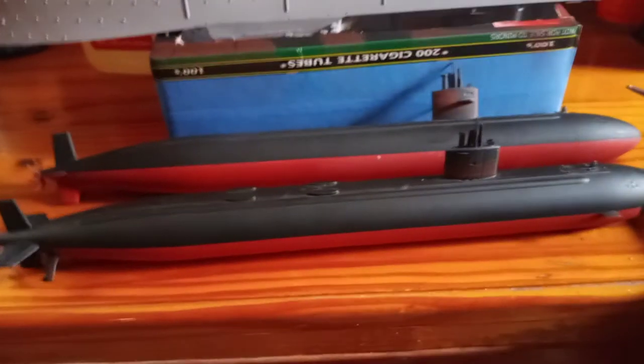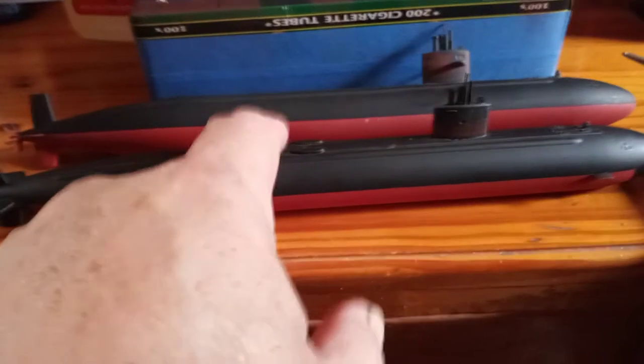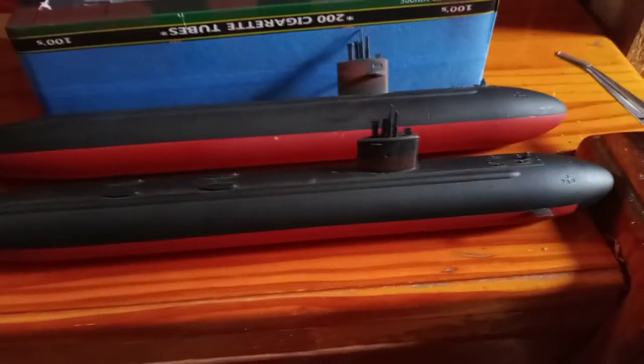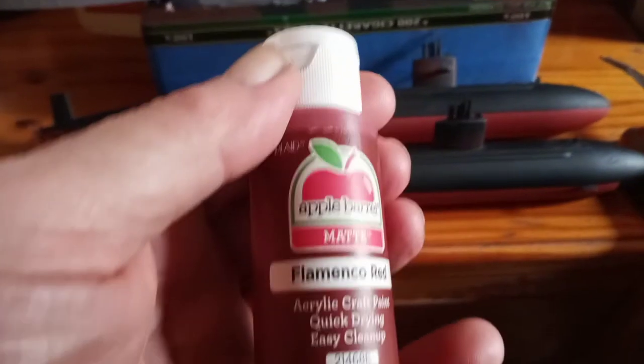This one has a little mini unmanned sub that mounts on there for different purposes. I still need to attach that once I get the decals, because there's a decal that goes right underneath it. The paint turned out really well — it's a darker red in person than on video. It's almost an exact match for the color I mixed up for the Missouri and the Enterprise Academy kits. The color is called Flamenco Red.